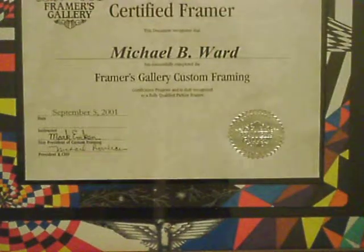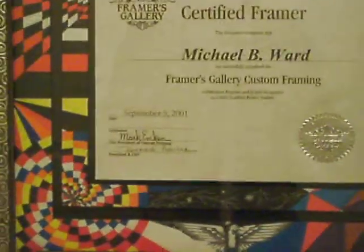This drawing is actually a drawing on a mat. It's not actually a drawing — it's just a certificate in the middle.